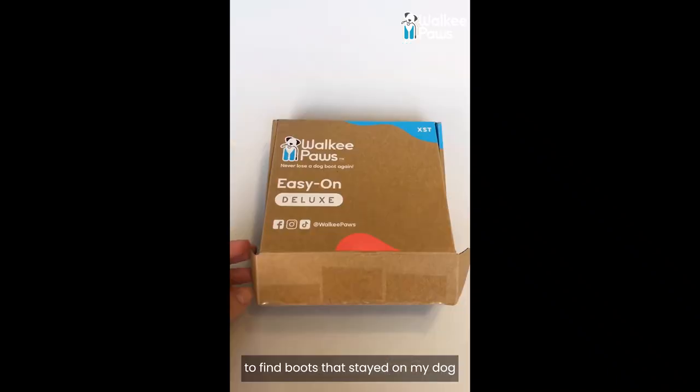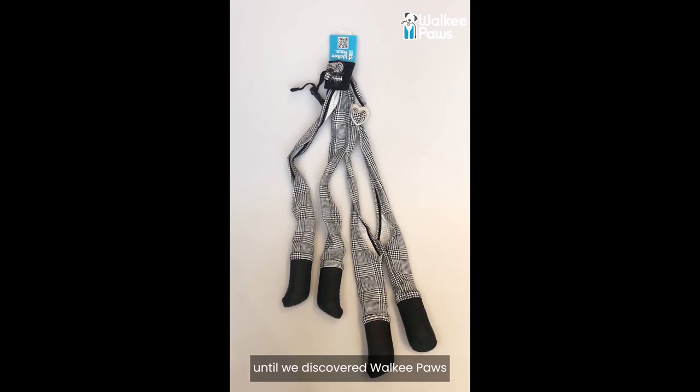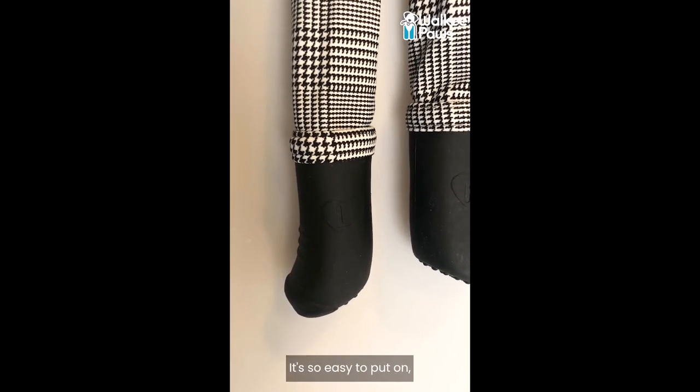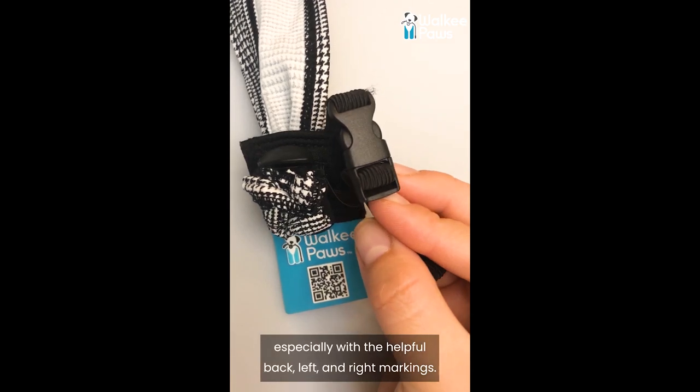It was impossible to find boots that stayed on my dog, until we discovered Walkie Paws New Deluxe Easy On Dog Boot Leggings. It's so easy to put on, especially with the helpful back, left, and right markings.